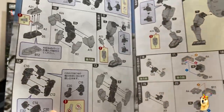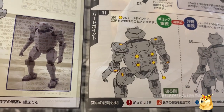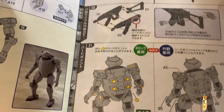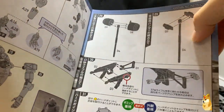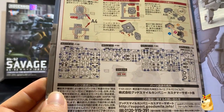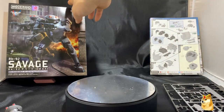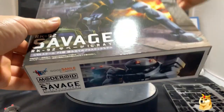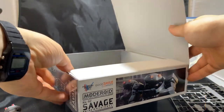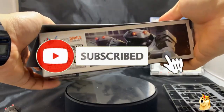There's a useful page in the instructions that shows you where all the mounting holes are on his body so you can mount his rifle. Unfortunately, you really can't mount the melee weapons. The instructions also show the total runners — A, B, C, and D — as well as the sticker sheet. The box is pretty cool too: unlike a typical Gunpla box that opens from the top, this one opens from the side, which is interesting. The box art is also nice.